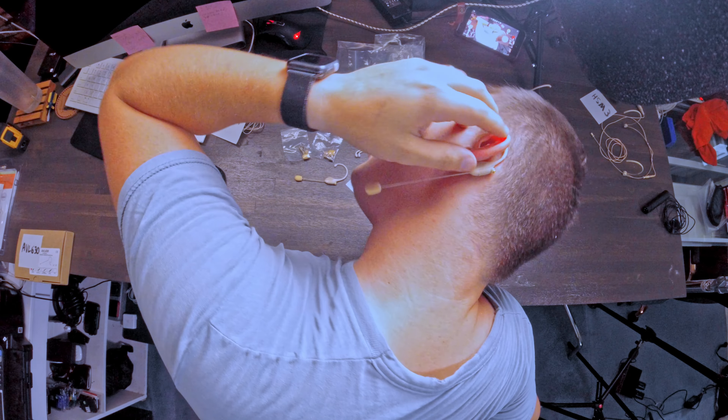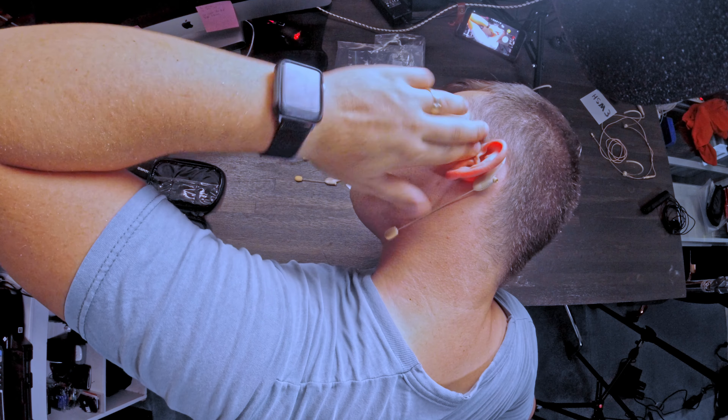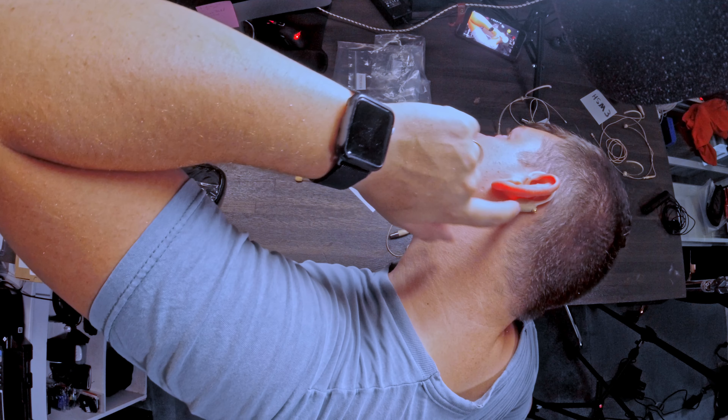This setup has three different ear sizes, two actual mics — a shorty and a long one — and two windscreens per microphone, plus a clothing clip. We're going to see which one fits my ear.